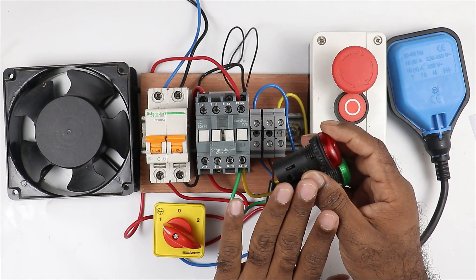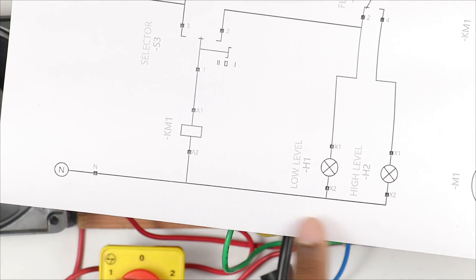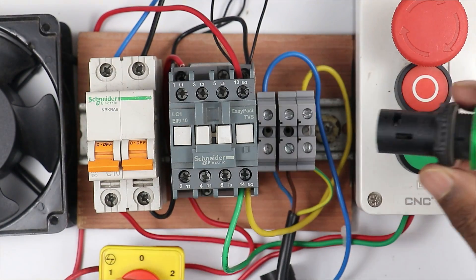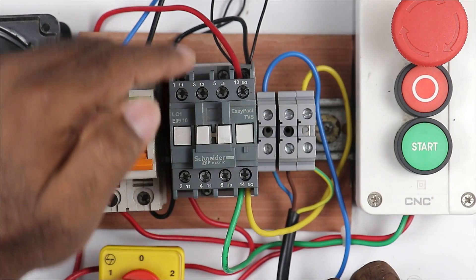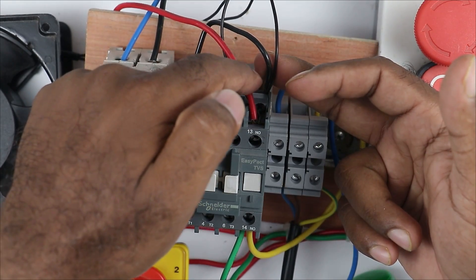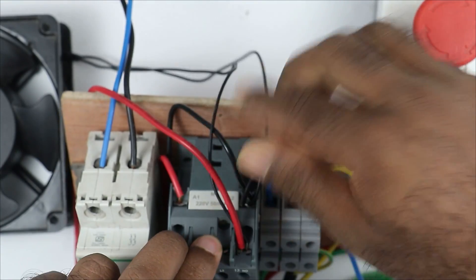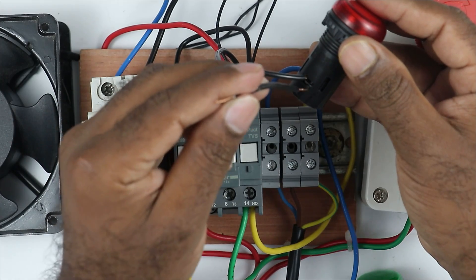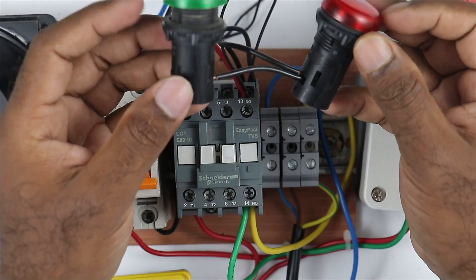Now through the float switch we have to find out the water level in the tank. For this we will do the connection of indication lamps. I have two indication lamps - the red indication lamp will be used when the water level in the tank is full and the green indication lamp will be used when the water level is low. To operate the indication lamps we have to provide neutral power supply and phase supply. I am taking a wire and connecting it directly with the A2 terminal of the contactor to provide neutral power supply to both indication lamps.